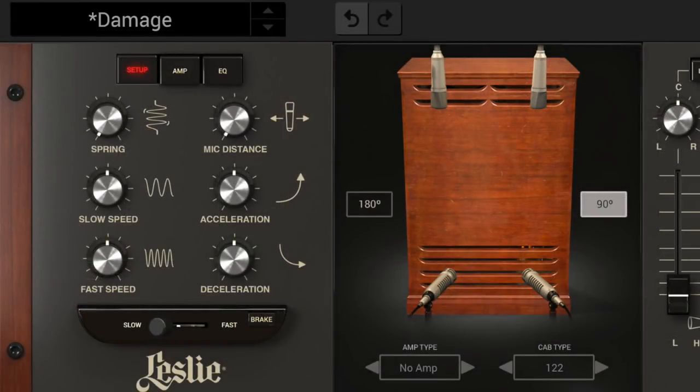The setup section is where some of the most crucial controls are located. Of course the most important is the rotor and drum speed switch. Also the slow and fast speed controls, together with the acceleration and deceleration ramping times, are used for setting the rotating speaker behavior to your liking.